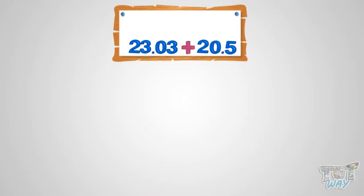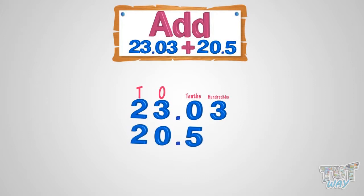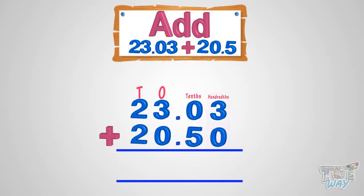Here we have two decimal numbers: 23.03 and 20.5. Now let's learn how to add them. Write the bigger number and the smaller in such a way that decimal points are aligned. Then you can add zeros to places where there are no numbers, like you can add zero at the hundredths place after five, as placing zeros to the right of a decimal does not change the number. 0.5, 0.50, and 0.500 are all the same number. Now start adding from the rightmost digit.